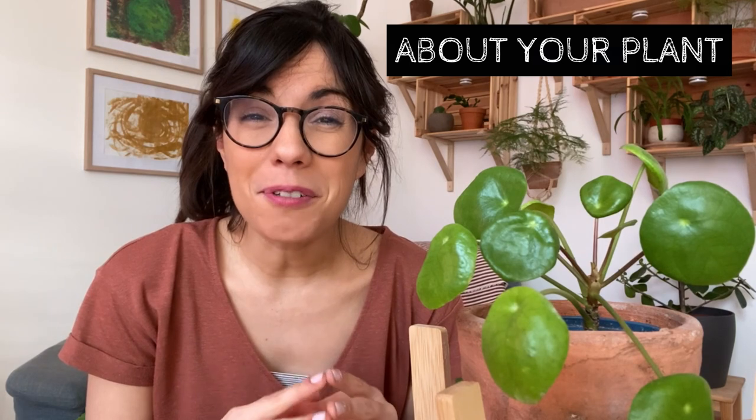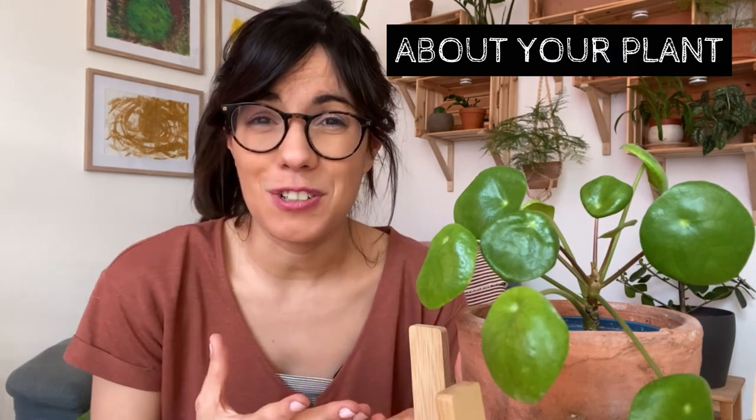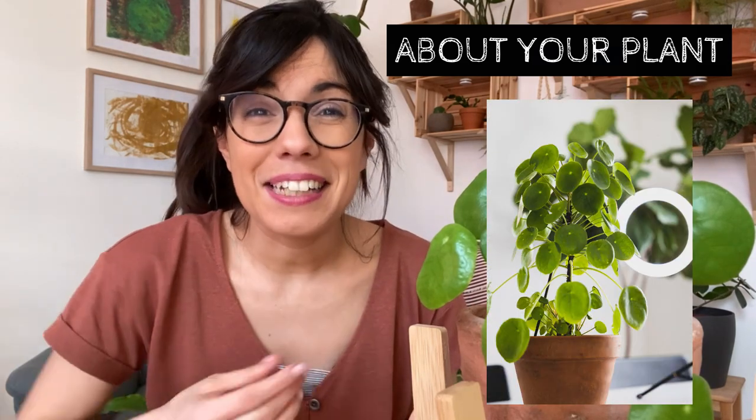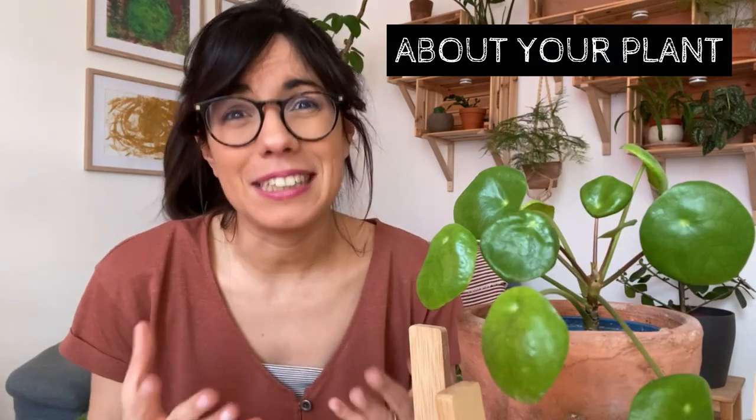This plant can grow up to 12 inches tall, and throughout her life, if we provide her with the conditions that she needs, she will have many baby plants that we can then propagate and give to friends. So this plant is perfect to share as well.